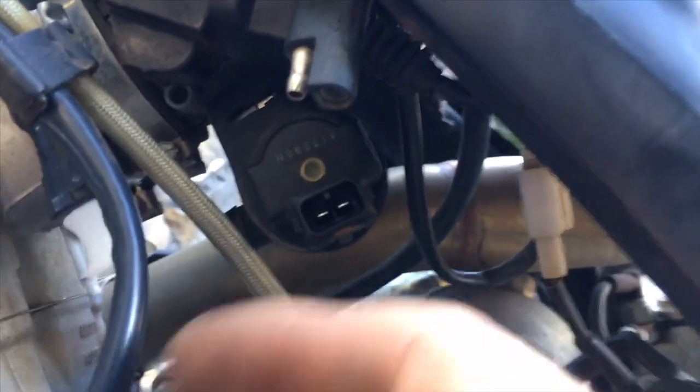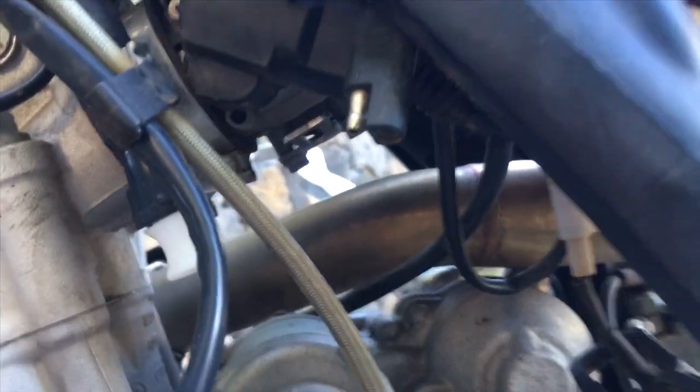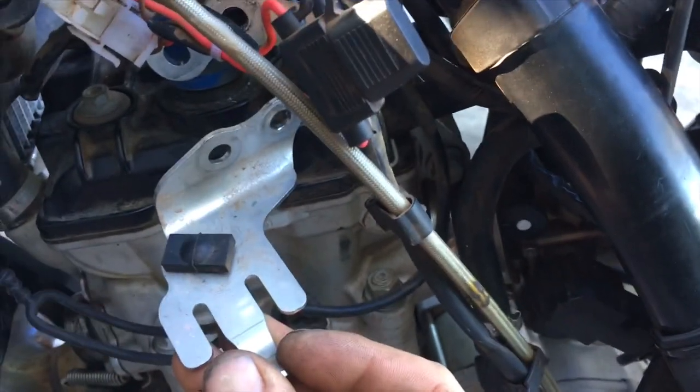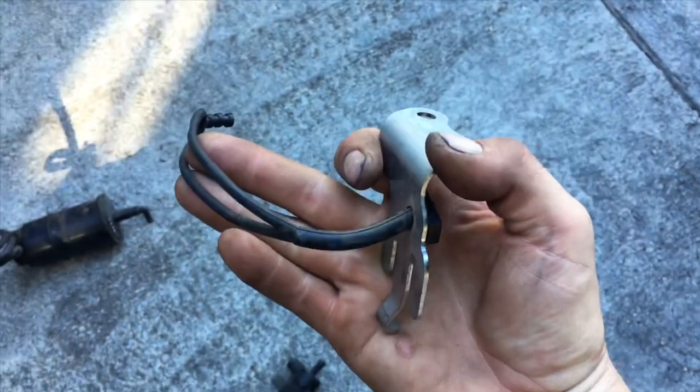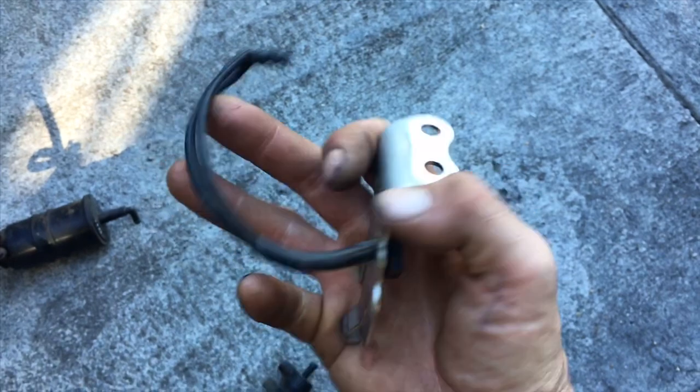Next, remove this solenoid — it's not as easy as I just made it look. If you desire, loosen the motor mounts and remove the evaporator canister bracket. A little bonus to removing the smog equipment is that you now have a new rubber for your kickstand.